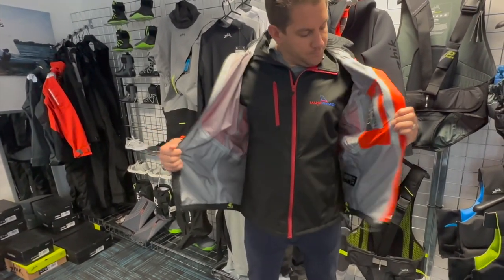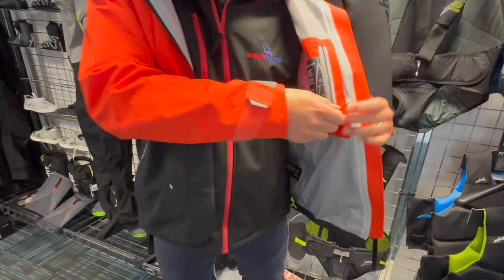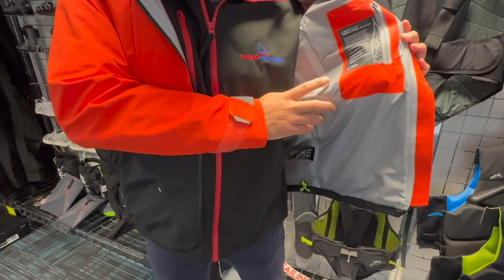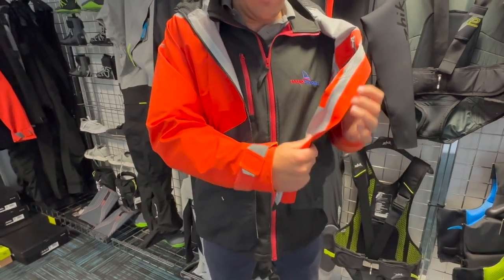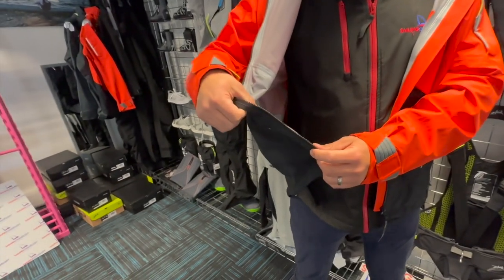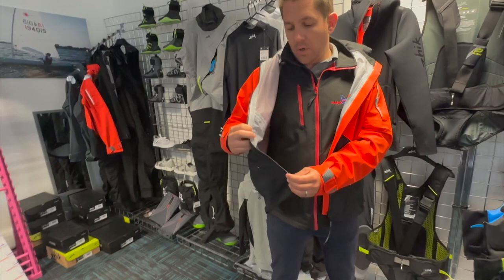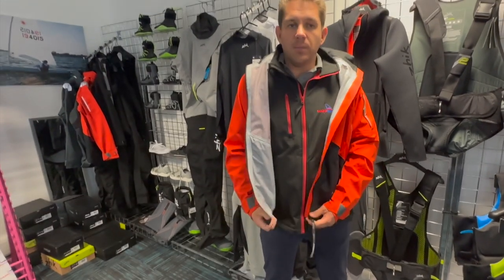Inside the jacket you'll see it's very, very lightweight. There's another pocket where you can store items. You can see all the seams are sealed and taped. This jacket I'm wearing is actually mine that I've had for about a year — it's really lightweight, not a heavy jacket at all. The idea is to layer underneath for whatever the conditions are, and it can be folded up quite small.